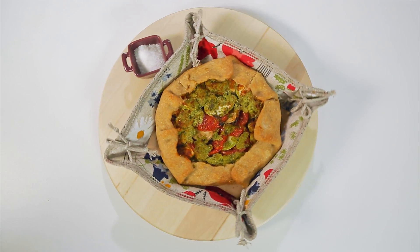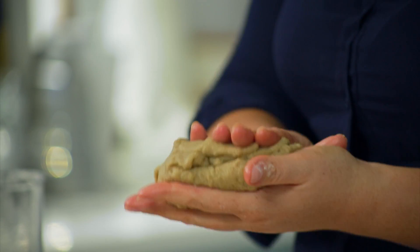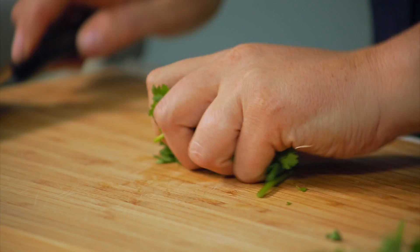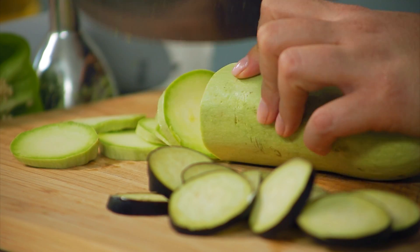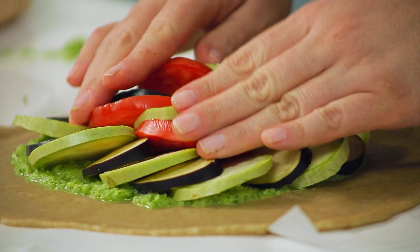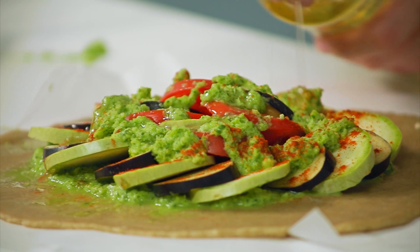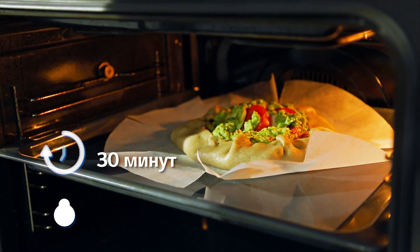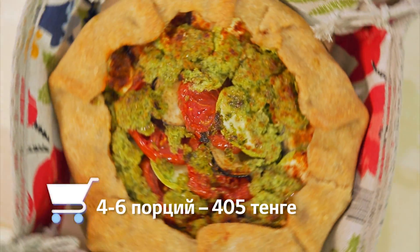Галета Рататуй. Для теста смешать просеянную муку с маслом, добавить пиво, вымесить тесто, дать отдохнуть. Для соуса смешать мелко нарезанный лук, перец, чеснок, зелень, масло и довести до однородной массы в блендере. Кабачок, баклажан, помидоры нарезать кружками. Раскатать тесто, по центру выложить половину соуса и овощи, сверху залить остатками соуса. Посыпать сладкой паприкой, сбрызнуть маслом. Края теста защипить к середине. Выпекать при 200 градусах около 30 минут. Стоимость блюда на 4–6 порций — 405 тенге.